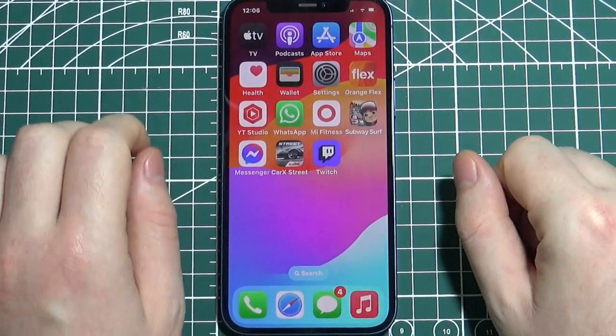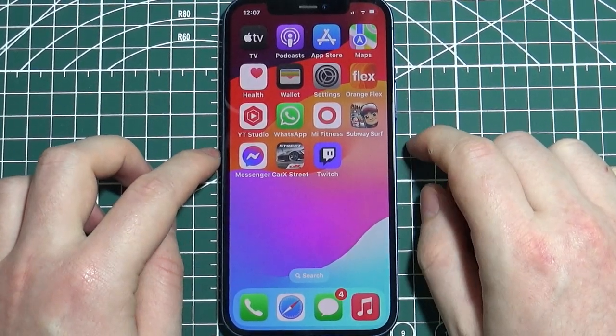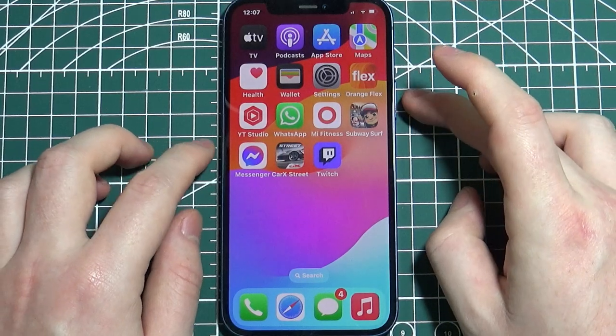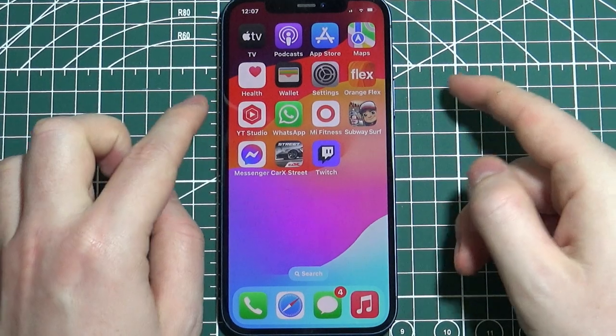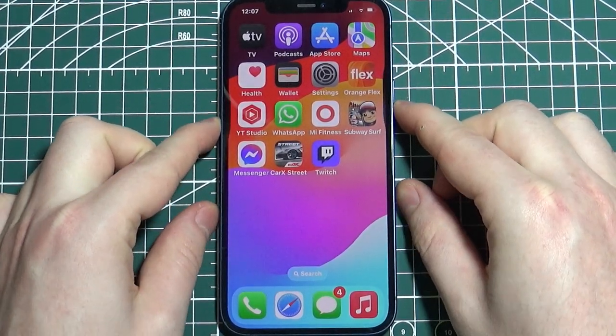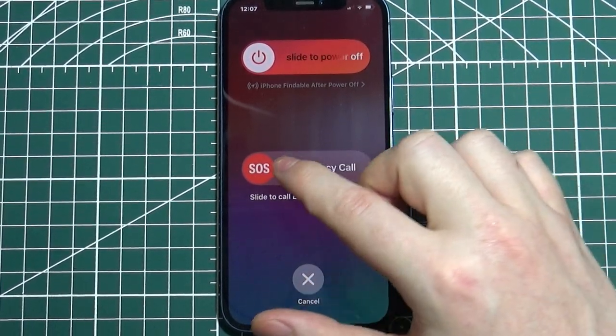SOS on your iPhone means that you can quickly call emergency numbers. To perform it, you will need to click on the power button on the right side of your phone and the volume down button on the left side of your phone. Click and hold them both for a few seconds, then you will see the SOS emergency slider.